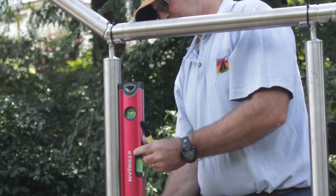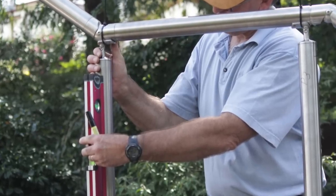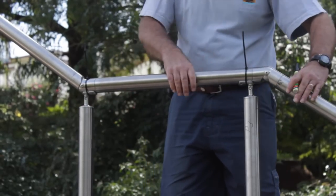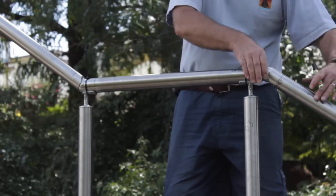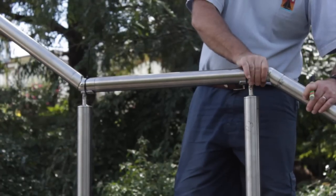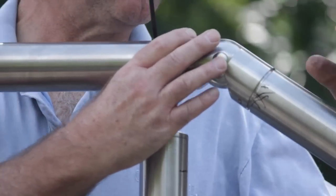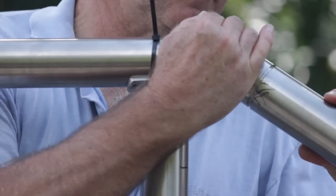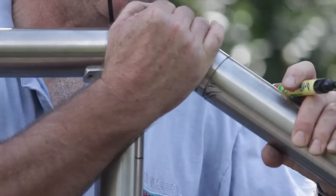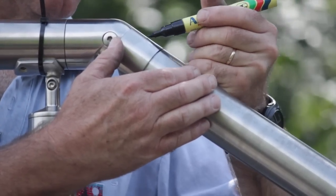First start by leveling up the top post landing, making sure it is level in both vertical planes. Also make sure the handrail adjustable elbow is positioned correctly, because if it is twisted to the side it will make your handrail look crooked. When the adjustable elbow is in the correct position, mark it with a permanent marker in relation to the tube position. From the bottom, sight your handrail and if it looks straight you'll be ready for attaching your post saddles to the handrail.